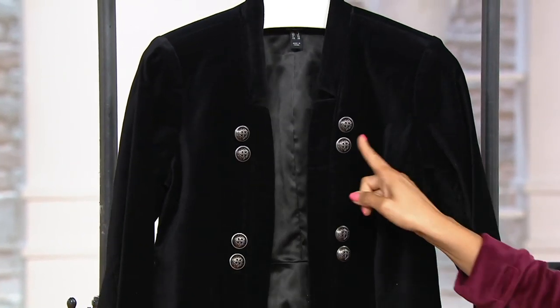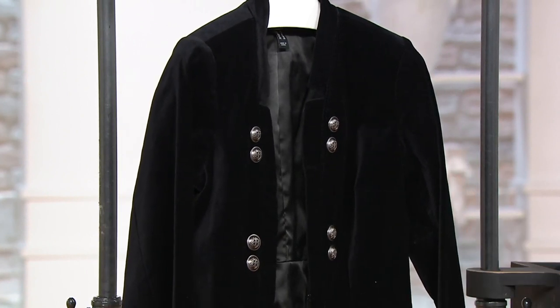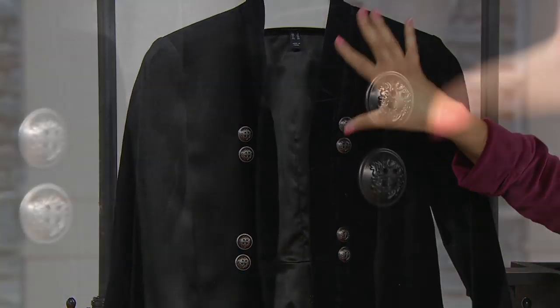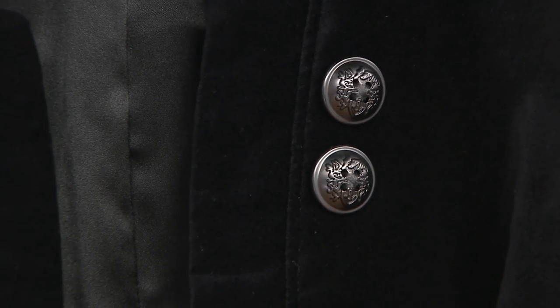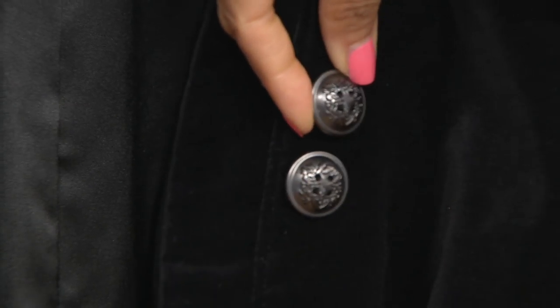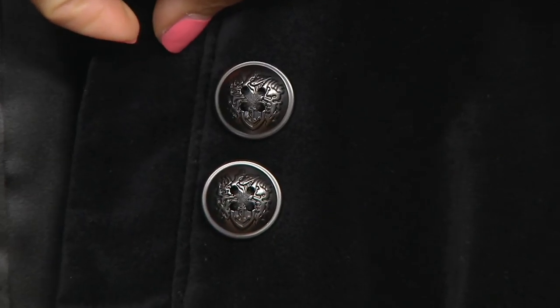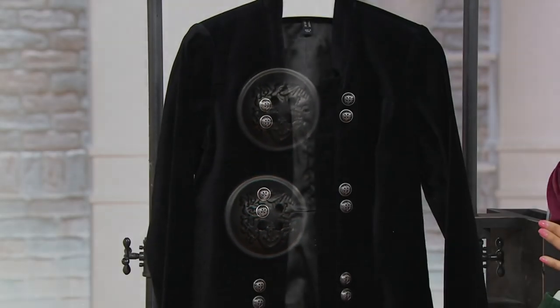And the color of the buttons did change — it's a gold tone button on the green and the blue, but on the black it's more of a gunmetal tone, so it's not as much contrast. The buttons themselves have a little design on them — it almost looks like you have a little dragon or something on there. So it just makes them look more expensive. They're nice and big, so it has a little story to tell — it's a really cool design.